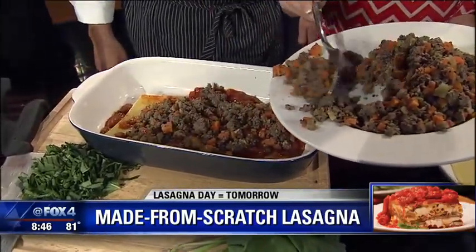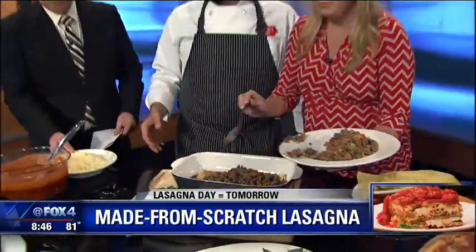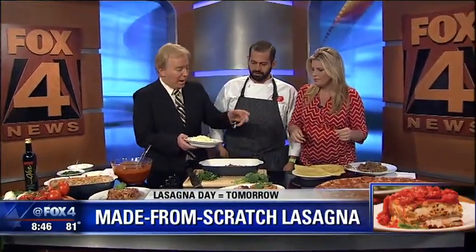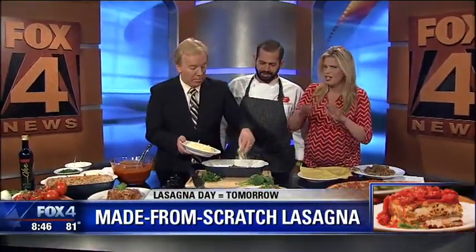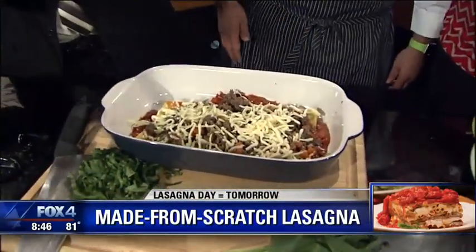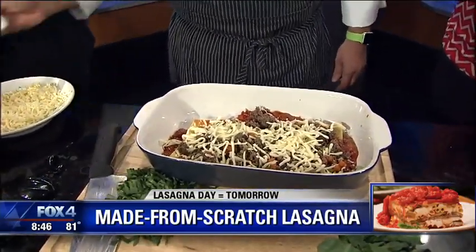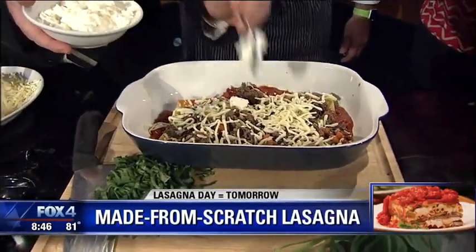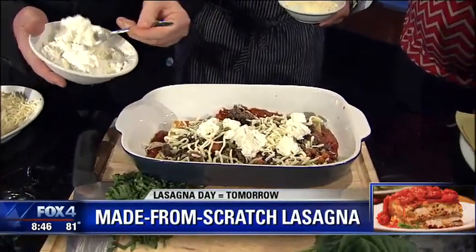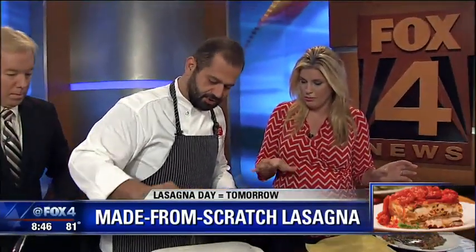Then we do another layer. Before that, we need to use our cheeses. We use three different types of cheeses. We sprinkle a little mozzarella — just use your hands, get dirty, that's how we do it. Then we do some ricotta cheese — it's a really smooth texture. And then a little bit of Romano and Parmesan cheese.